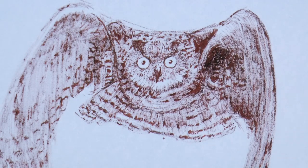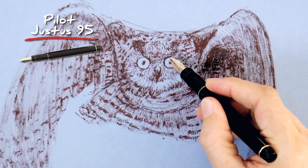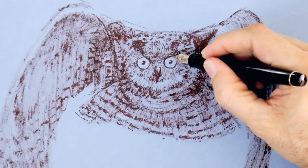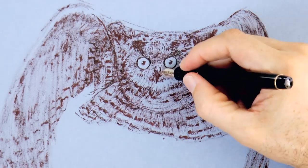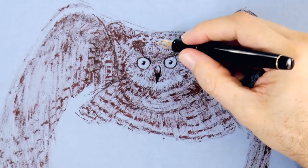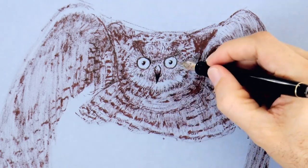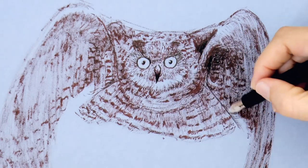And now for more detail, I will use a fountain pen. The list of materials that I am using is in the information below the video. This pen has a very dark brown ink. With it, we reinforce the darkest spots, like the tip of the beak and the pupils, and also some of the spotty feathers.